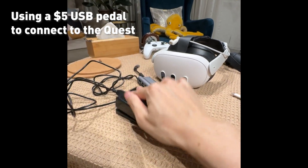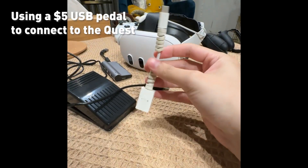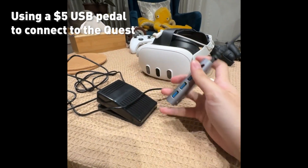I've got a $5 USB pedal and we're gonna hook it up to the Quest with a USB-C connector. You can use a regular C to USB connector, or you can get one of these splitters with multiple USB hubs so you can hook up more than one pedal.